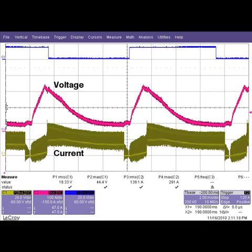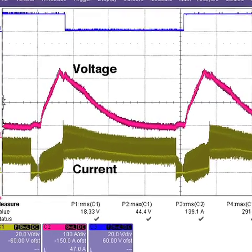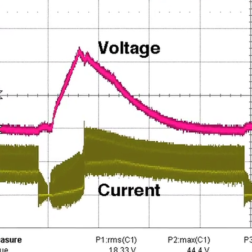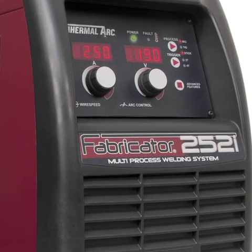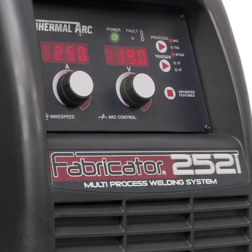It regulates both current and voltage and it optimizes the welding output 20,000 times a second. As a result, no other welder in its category offers a better MIG arc than the 252i. We'll see you next time.